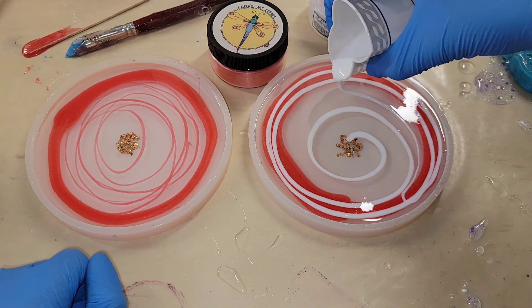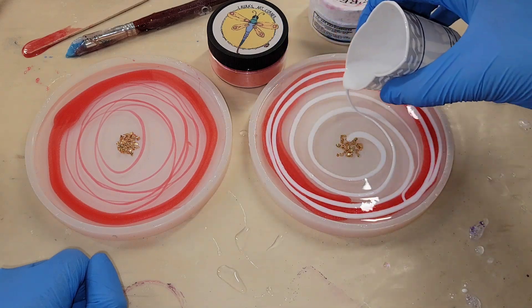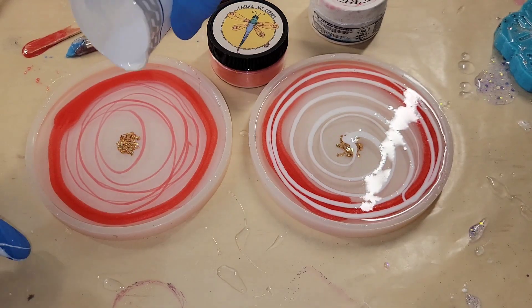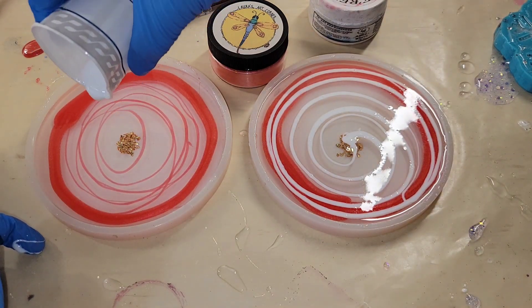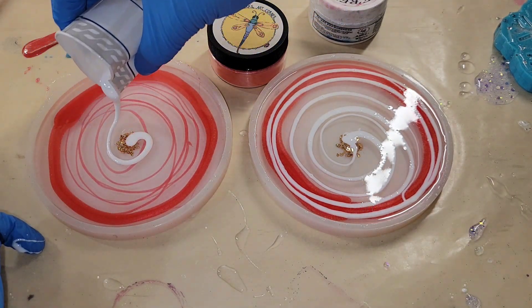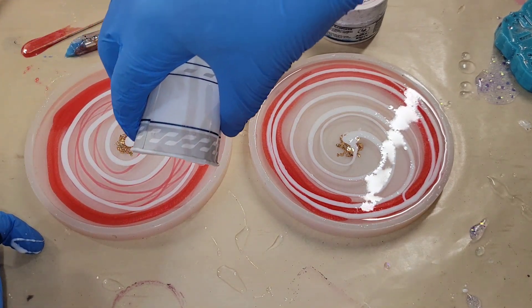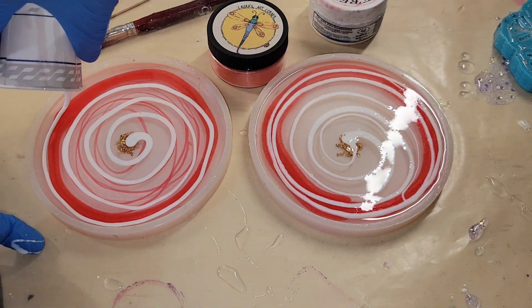I did mix up my resin and my pigments off camera, but if you're new to resin and you want to see a tutorial showing step by step how I mix my resin and pigments, I will link one of my tutorials down below in the description box. Be sure to go check it out — I show you step by step how I mix my resin and pigments.